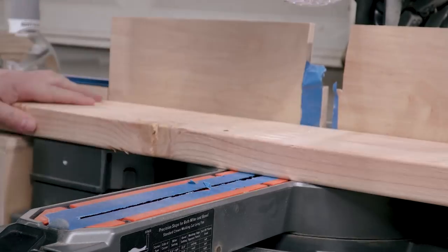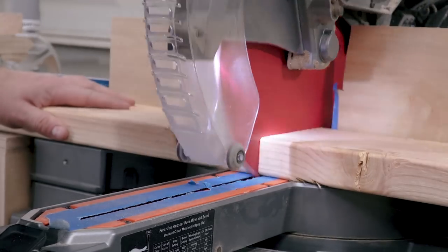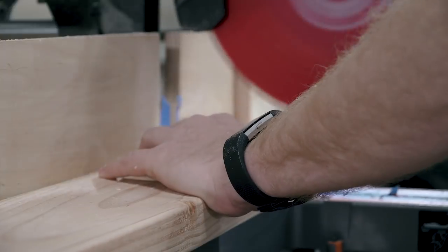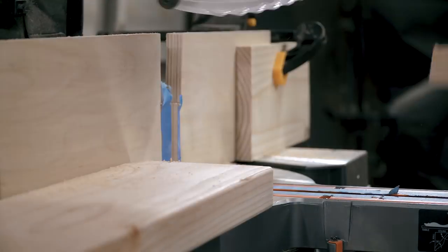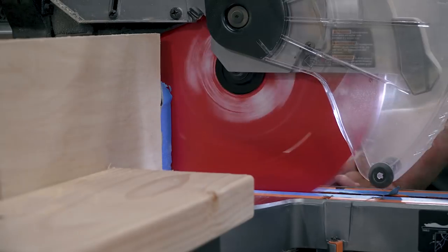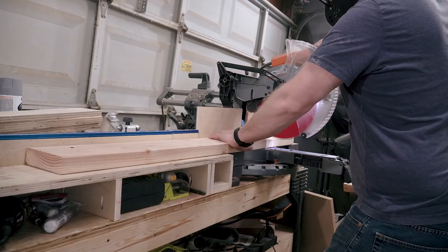From there I proceeded to batch out all my cuts. I needed seven nine-and-a-half-inch cuts and 13 or 14 seven-and-a-half-inch cuts. I was going to rip these at two inches thick and an inch and a half respectively, so I was pretty sure I could get two two-inch-thick pieces out of the 2x6 and three, maybe four, one-and-a-half-inch pieces.